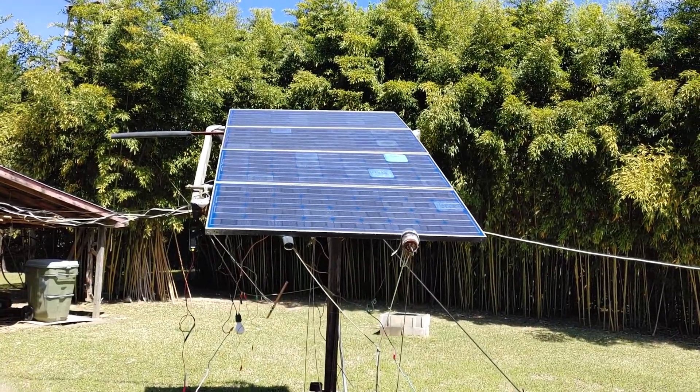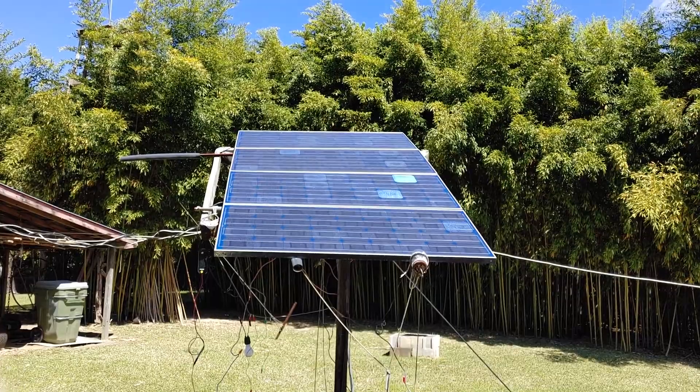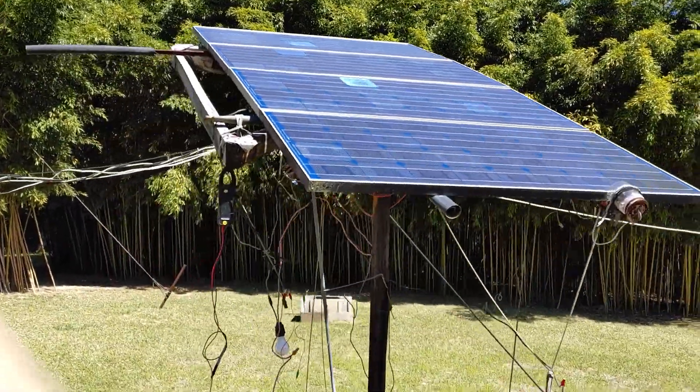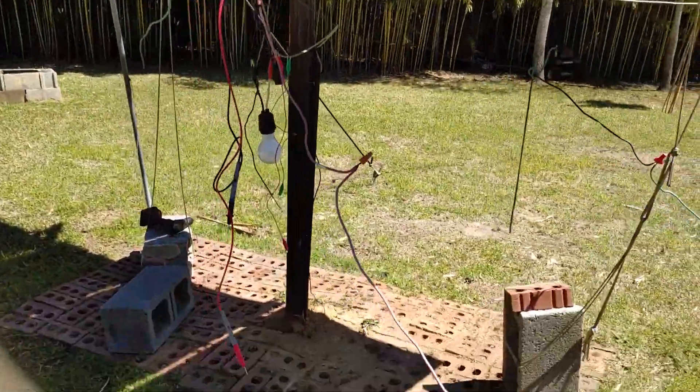Today we got a solar panel. I'm going to check to see why it isn't operating. That's what it looks like. Here's some of the equipment I'll be using.